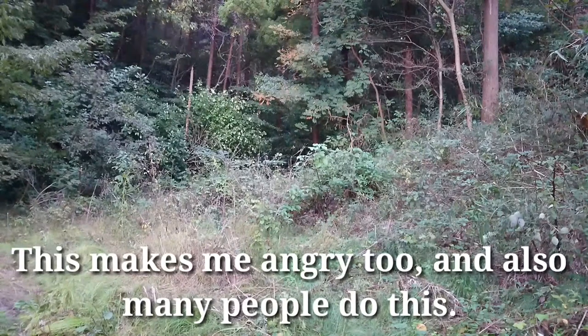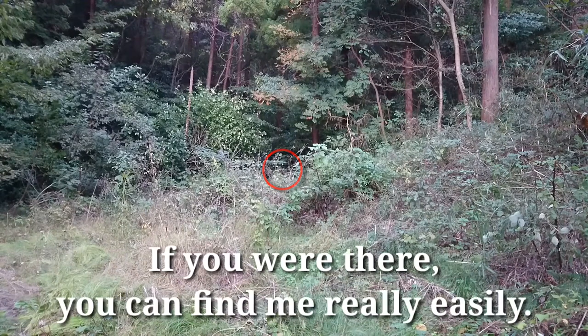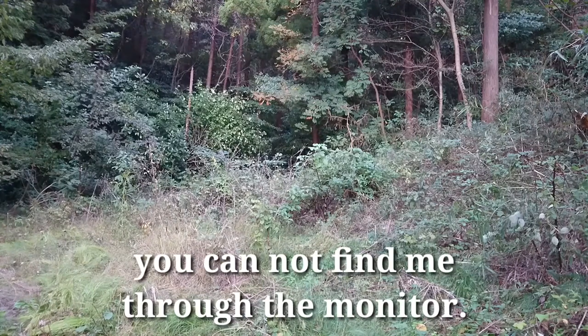This makes me angry too. And also many people do this. I am in the forest right now. I don't hide this time — if you are there, you can find me really easily. But because of a mismatch of distance and camera, you cannot find me through the monitor.